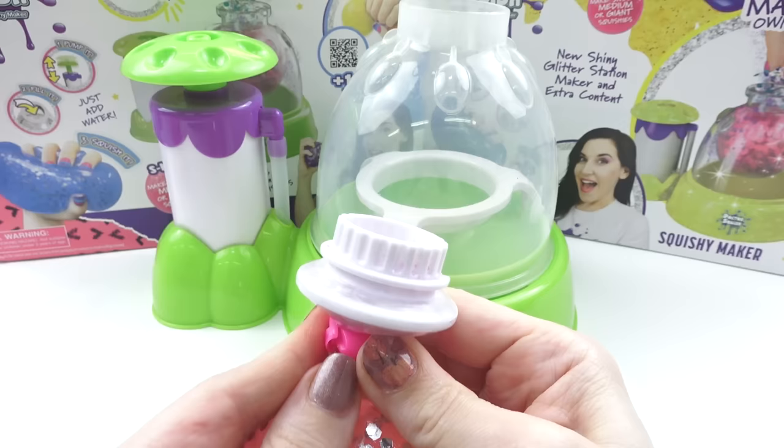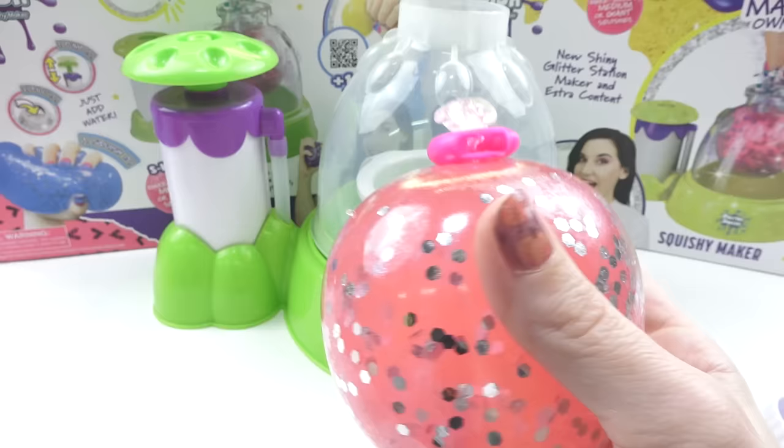Remove the stopper and gently wipe away any squishy gel. That's it! Now you have your first squishy from the Dr. Squish Squishy Maker.